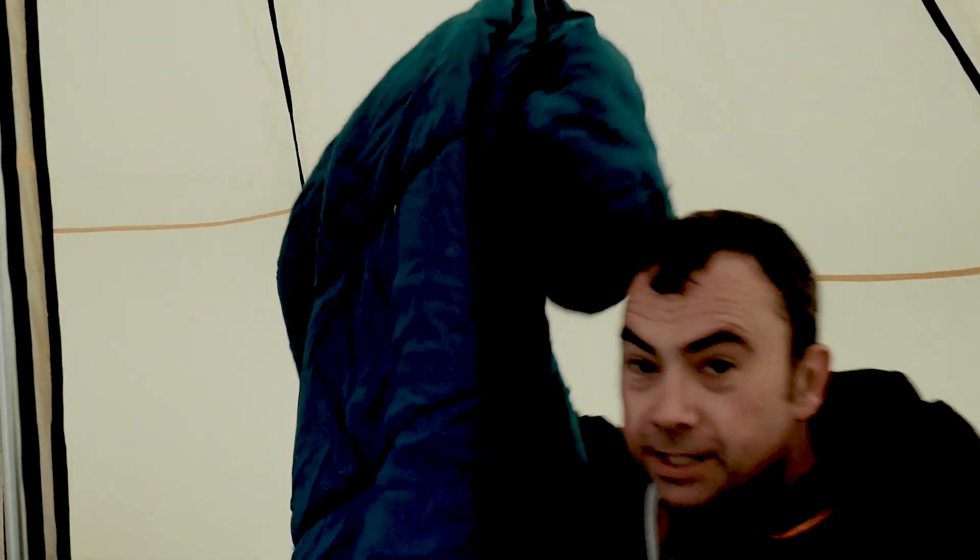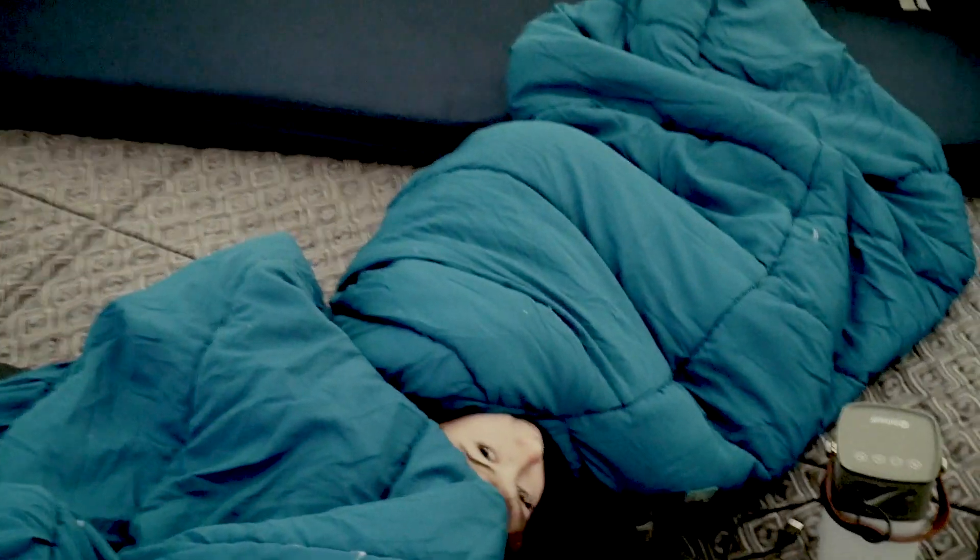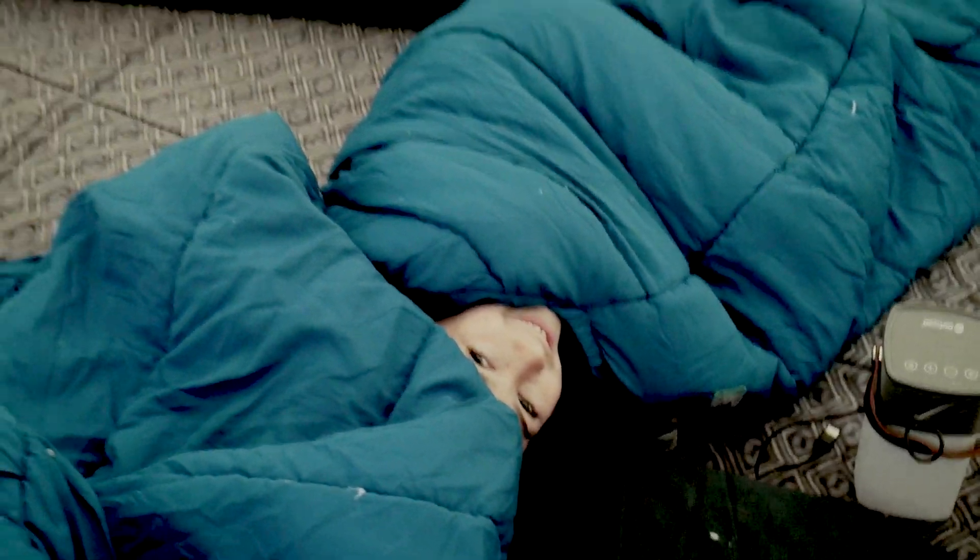Good morning. We're just clearing up inside the tent, packing stuff away. Just a quick update on these EasyCamp sleeping bags — they're two-season. The weather did get a little bit cooler than expected, but these were fine. For those of us that actually managed to stay on our insulated mats, those that went on the floor paid the consequences. So these sleeping bags have been absolutely fine.